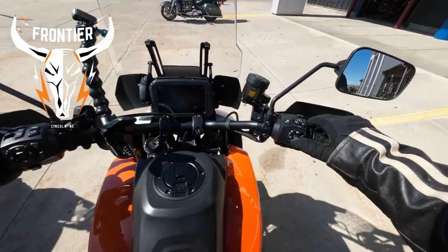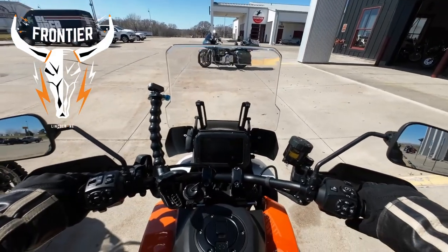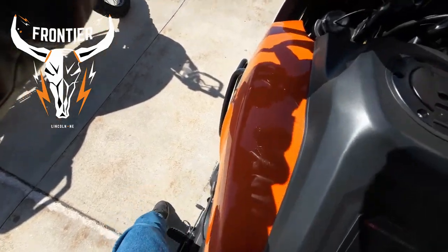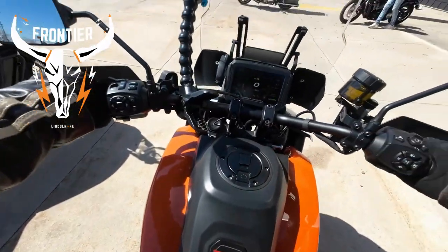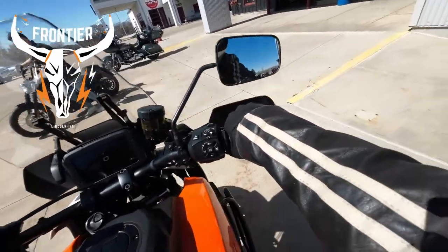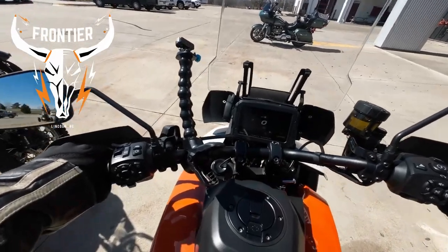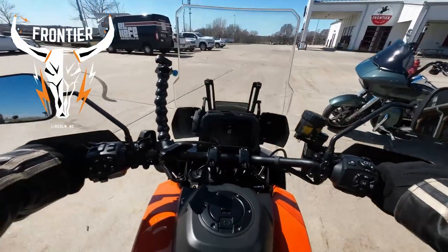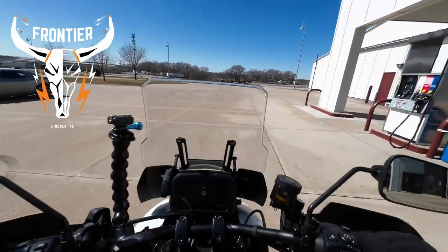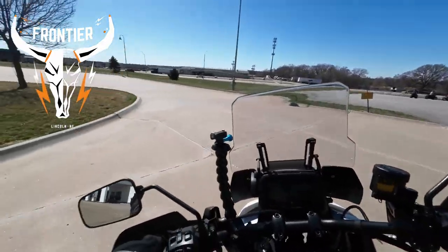Alright, it should lower. It lowered right onto the kickstand up — interesting. Excited for this. There we go — oh, they've got a training class going on. Cool.